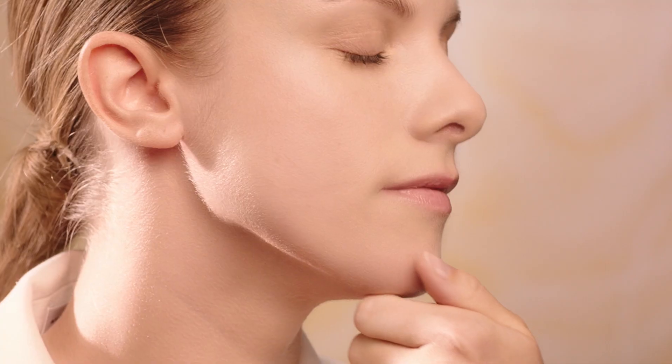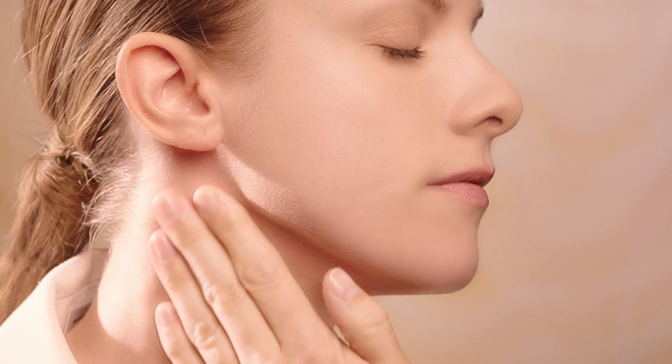Perform an intense lifting pinch by using the thumb and the folded index finger, sliding from the chin, and finish with a deep smoothing of the neck.